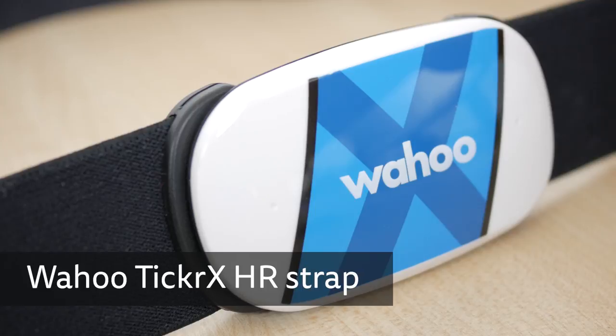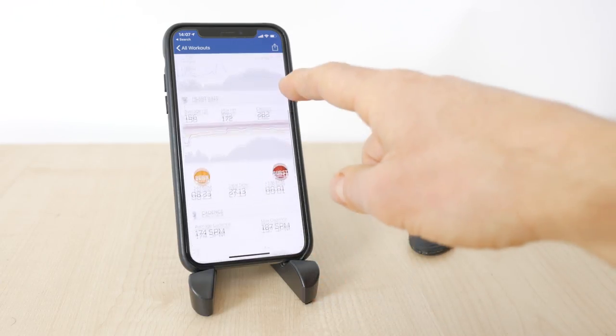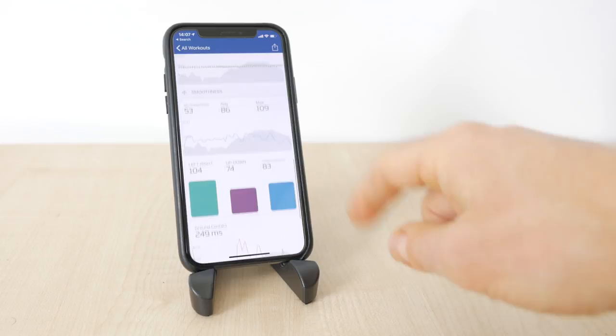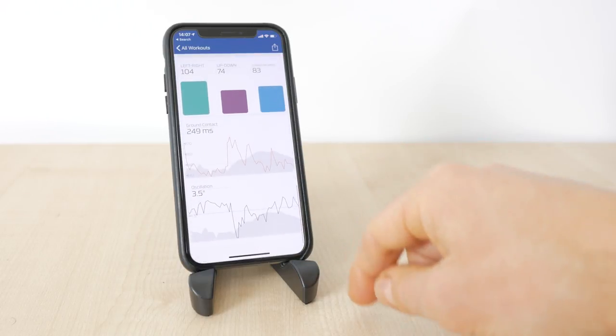I only got into running relatively recently as a convenient form of exercise when I don't have my bike, but I found it quite addictive. I started off with a Wahoo Tickr X heart rate strap which I already use for cycling. This also measures a number of quite useful running metrics although not power. But there's no watch app and the metrics are only available on its smartphone app with no synchronisation to any platform, so not really an awful lot of use, which is a shame.